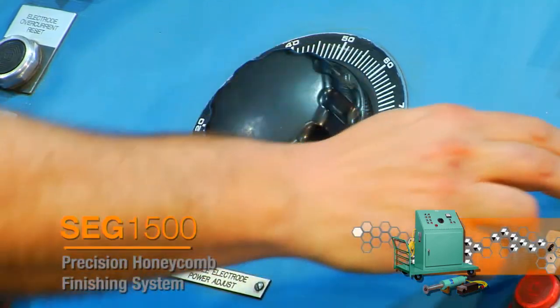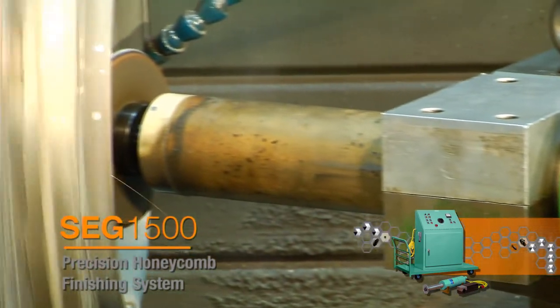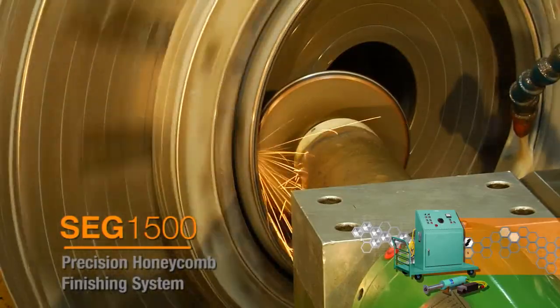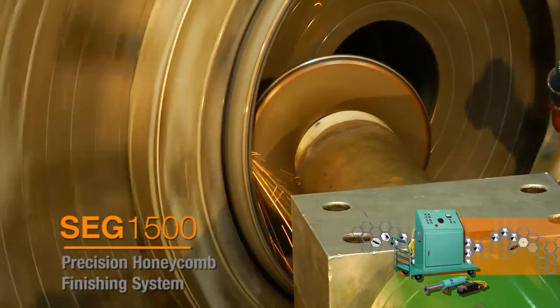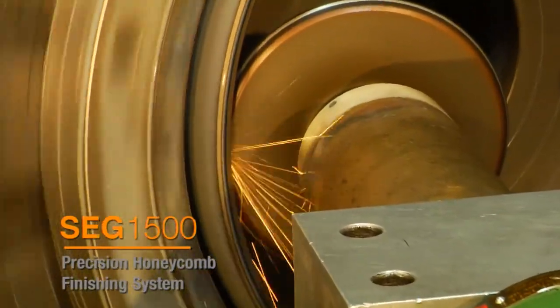Electrical current is fed through the arbor to form a controlled arc between the electrode wheel and the metallic honeycomb. As the spindle is fed into the part, the electrical arc erodes away the honeycomb to machine the stock to the desired finish diameter.